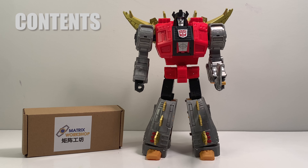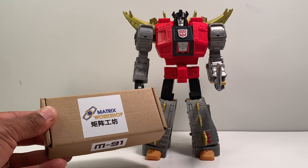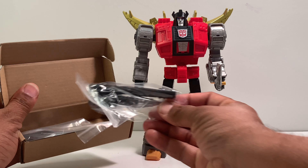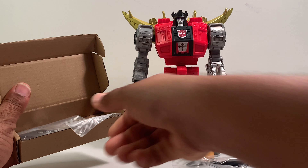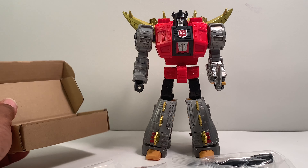For the contents, it gets shipped in this type of box right here. Inside we have the first two items, which are his blaster and his shoulder cannon, and then we also get its sword inside of this weapons upgrade kit.